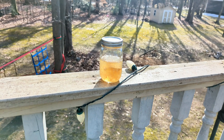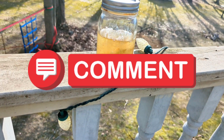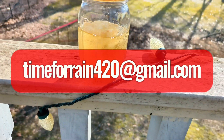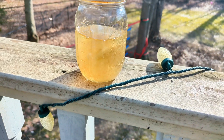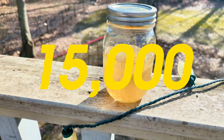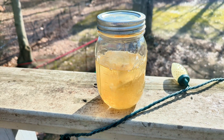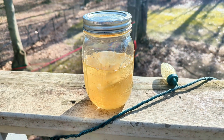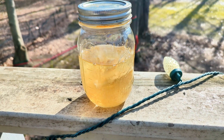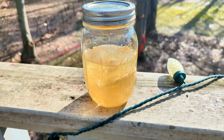I appreciate you guys so much — I try my best to get back to all of my viewers, so if you have any questions leave me a comment or send me an email. Thank you so much for following along and being part of my community. We are almost at 15,000 subscribers — if you haven't subscribed yet, see if you can be the 15,000th subscriber to the Time for Rain community. Thank you guys so much, have a good one.